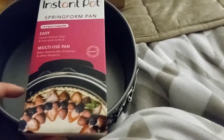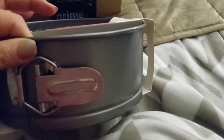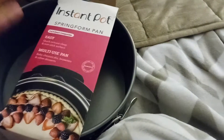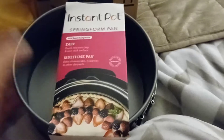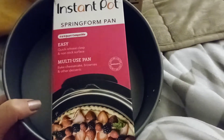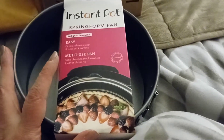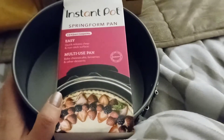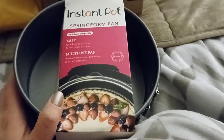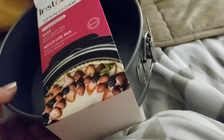Then I bought a springform pan for my Instant Pot. My friend likes cheesecake and I promised him I'd make one. It has a little latch on it. I already used this — I just put the packaging back on. I used it for eggplant parmesan and it came out perfect. It's for the six to eight quart Instant Pot. Nothing leaked, everything worked great.